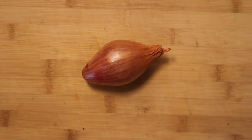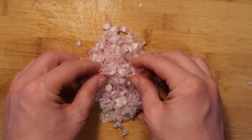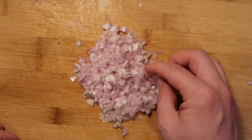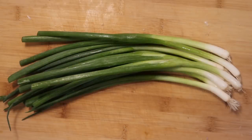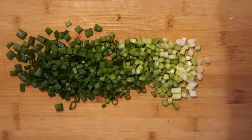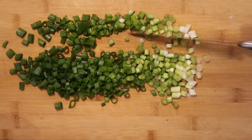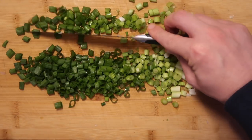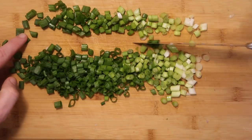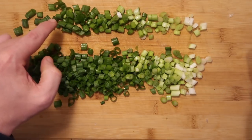Let's start with some prep. I'm gonna take one shallot chopped up very finely into tiny little pieces because we're gonna add this to the pork mixture in a bit, so we want this to be very finely chopped. Now I want to take a bunch of scallions and chop them up into pieces about this size. I want to take about one-third of these chopped scallions and separate them, adding that smaller portion to the shallots and leaving the remaining two-thirds for later — we're gonna add that to our soup.